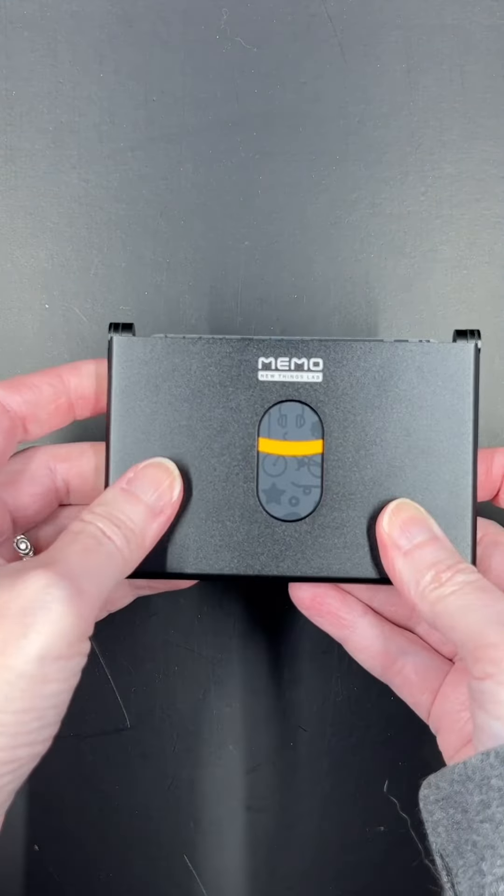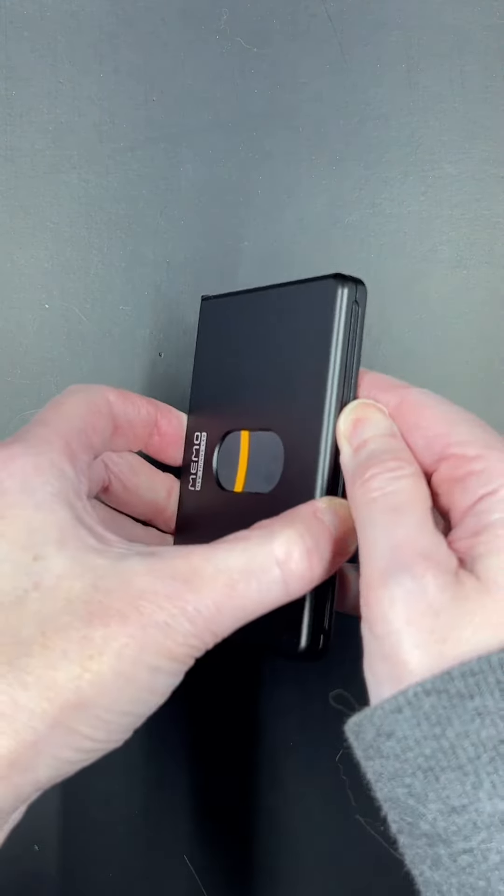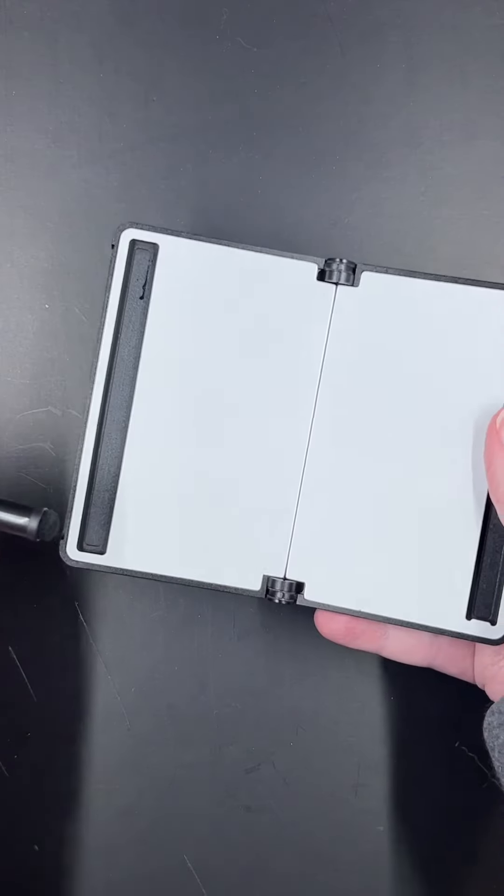But other than that, this is kind of a cool little wallet with a built-in feature that could become handy. Imagine putting your shopping list in here when you go to the store.